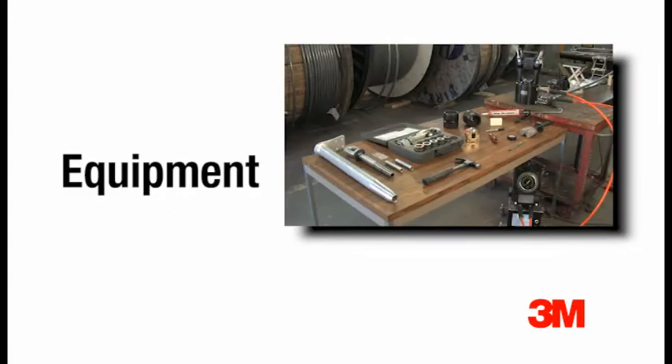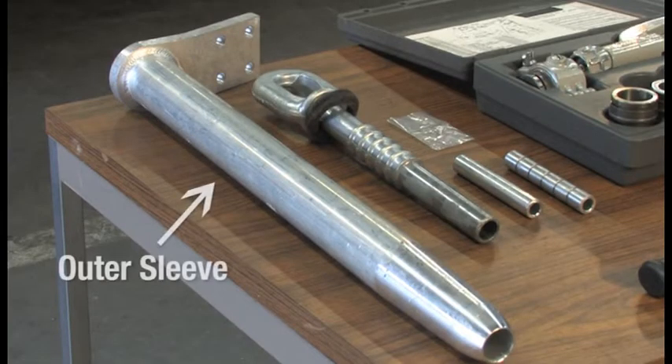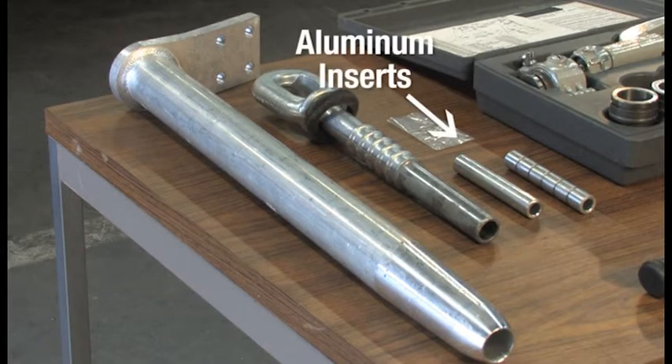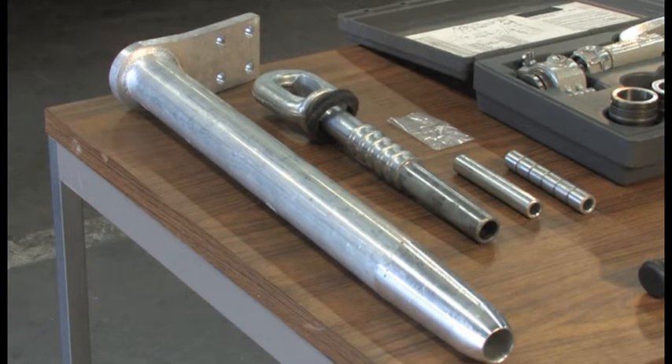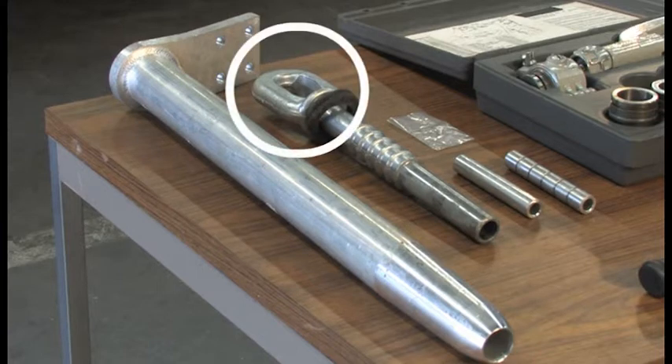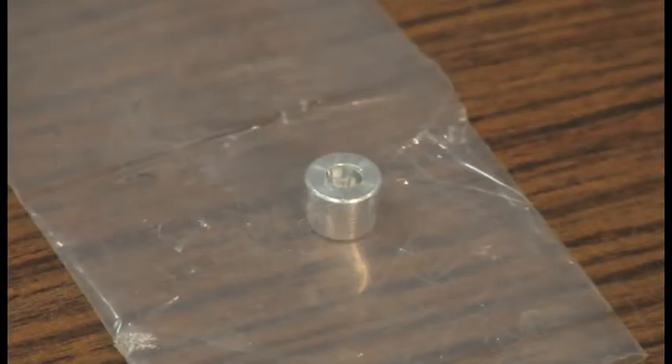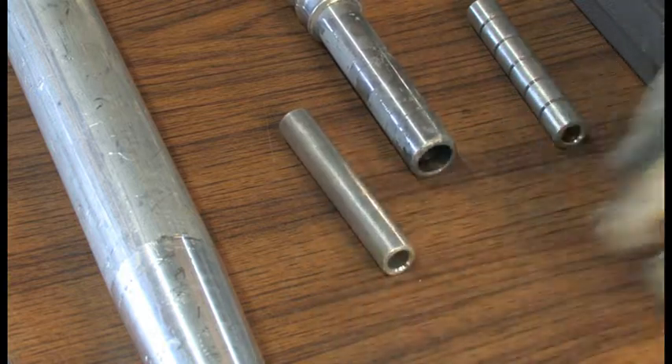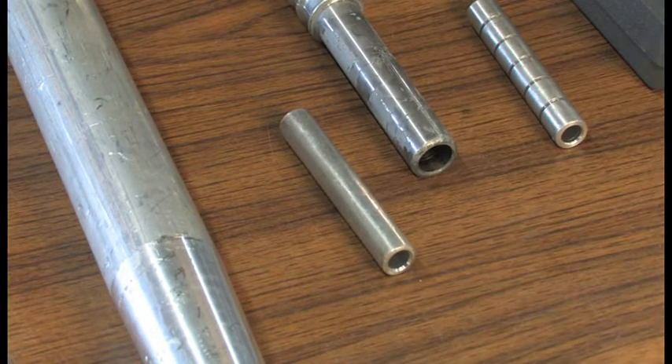First, I'd like to review the equipment used for the dead end installation. The dead end itself is composed of an outer sleeve, a steel forging with a felt washer installed, and an aluminum insert. These dead ends grip the outer aluminum strands and the inner aluminum matrix composite core wires separately. After the dead end is installed, the eye is connected to the insulator string on the dead end tower or a substation connection. The assembly also comes with a plug for the grease port located in the outer sleeve. The aluminum inserts may be one of two types, a smooth insert or a slotted insert depending on the size and type of the conductor.